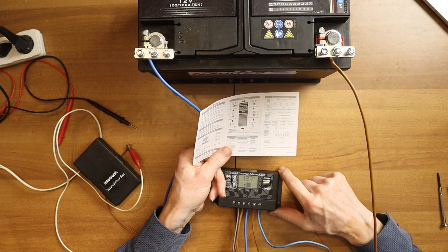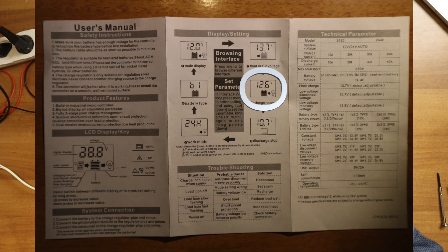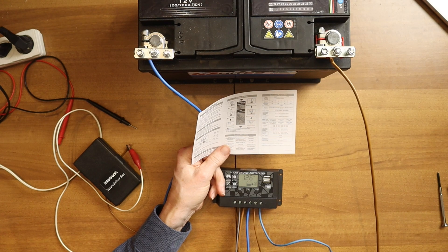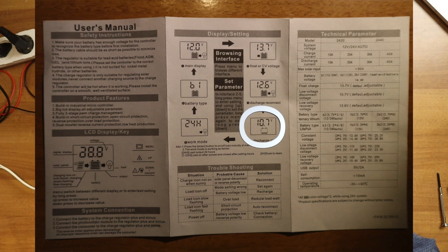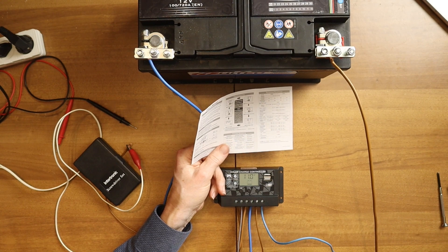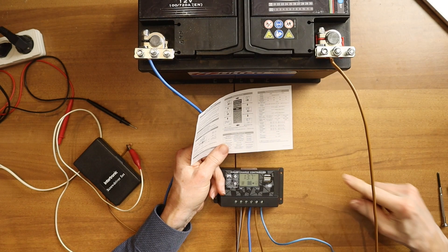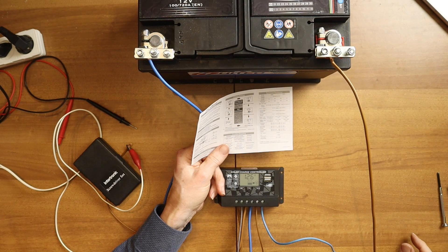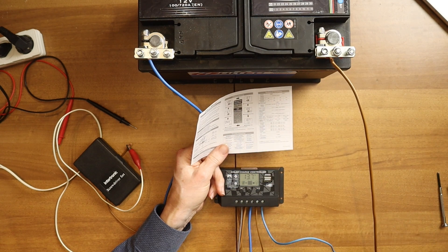Then you go to the next one, and you see the discharge reconnect voltage — 12.6 volts. That means if at some point a user like this compressor takes too much current, the voltage will go down until — the factory setting is 10.7 volts, but I put it on 11 volts — and then it will switch off. So the compressor will not work anymore because this controller says the battery has to be protected and I will not give you current anymore. Then it will wait until it goes back to 12.6 volts before it will reconnect the users.